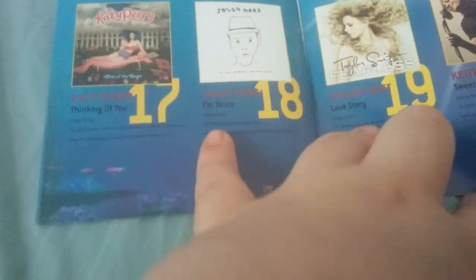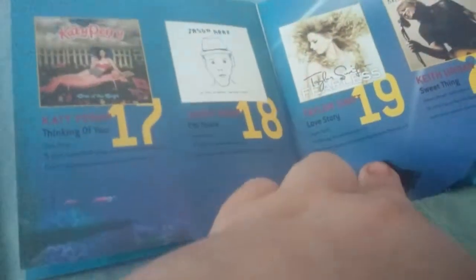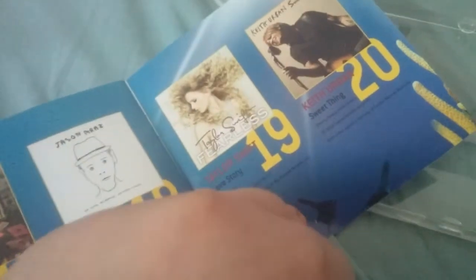Jason Mraz, 'I'm Yours' — an incredible song. 'Thinking of You' and 'Love Story.' So these are like where some of the big ones are — Katy Perry and Taylor Swift. This is one of the few Now albums where Katy Perry and Taylor Swift both appear. I think they also appeared on Now 62. But this is before they had their beef or whatever, which they recently settled.